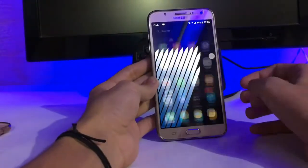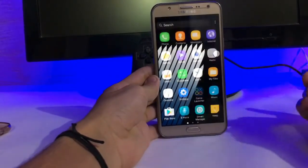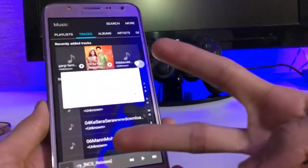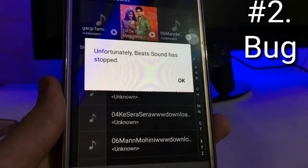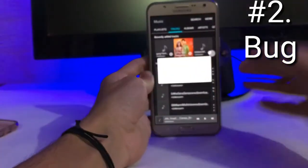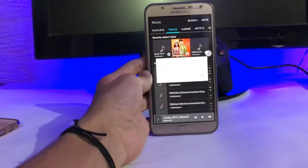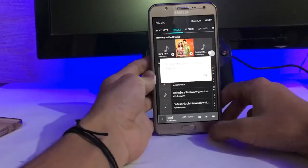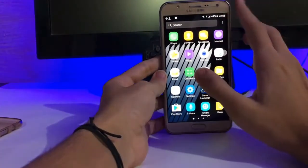We have the music app — but unfortunately a second bug: Beat Sound has stopped. So that is another bug I explored. So far we have found two bugs in this ROM. They are small enough that you might not notice them in daily use.